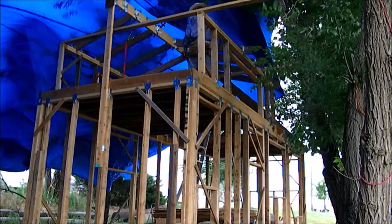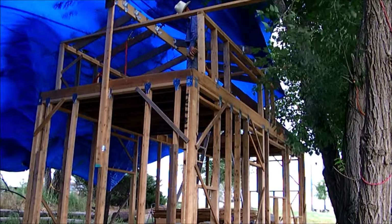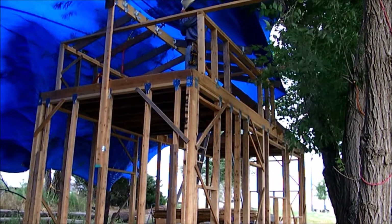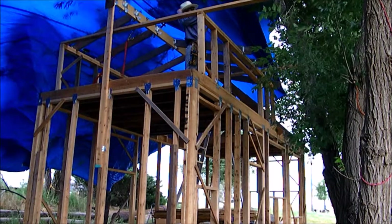This has been one of the most beautiful September days to be working on your own house, looking out at the countryside. What a glorious day, and we're getting it done.